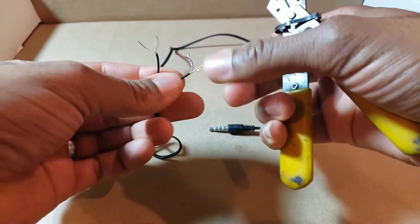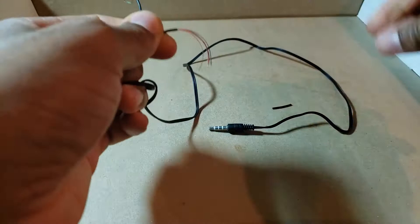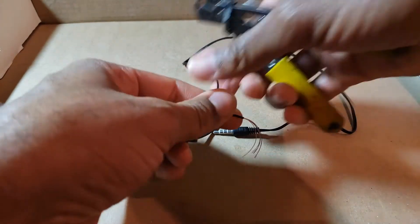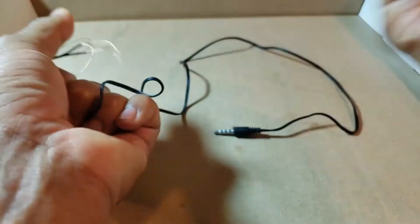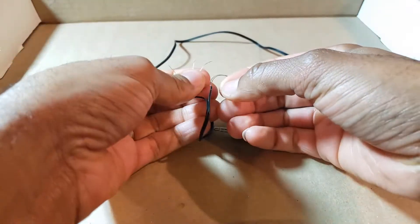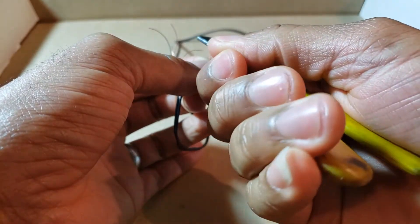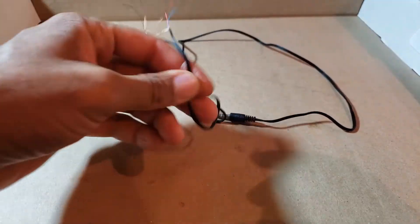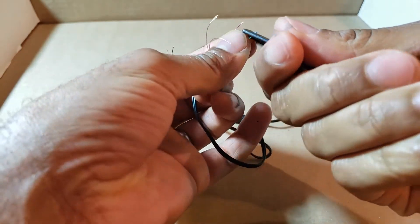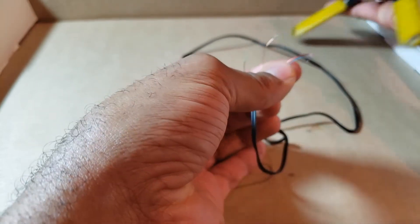You're going to want to strip a little bit more insulation off so you have more room to work with. If you have shrink tubes, use those. If you can't get shrink tubing it's okay — just use electrical tape, but it's not the most professional look. You have to be very delicate here, so I have to adjust the safety nut. This cable is very, very cheap.